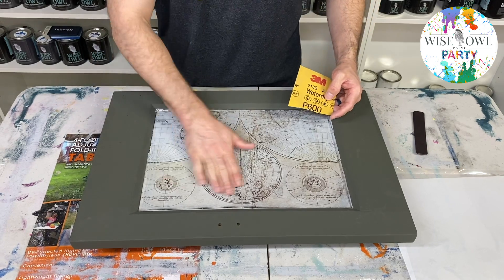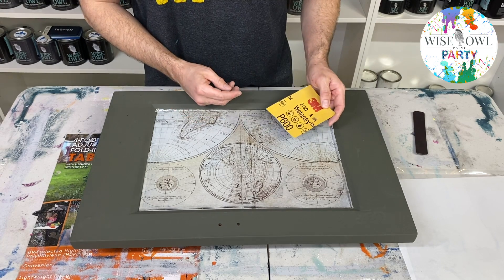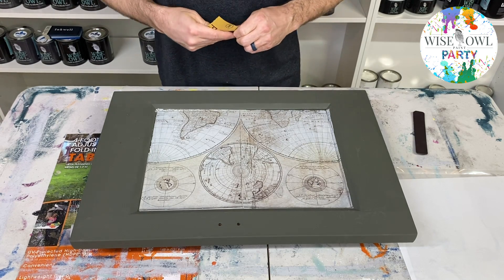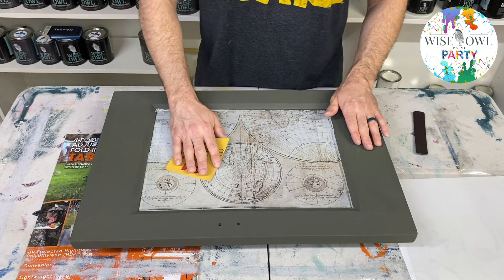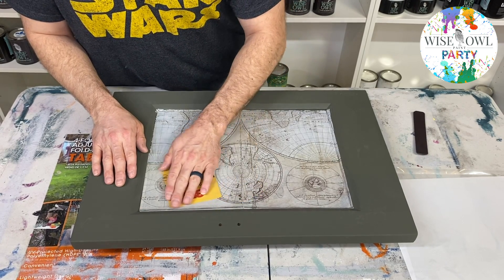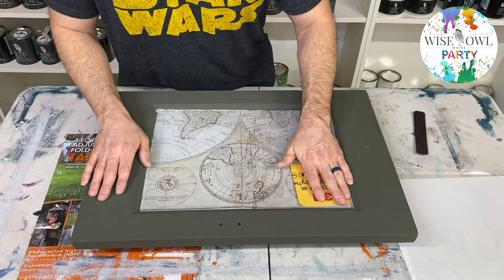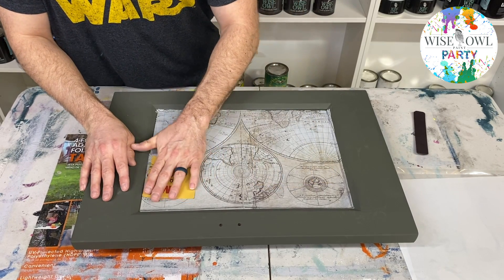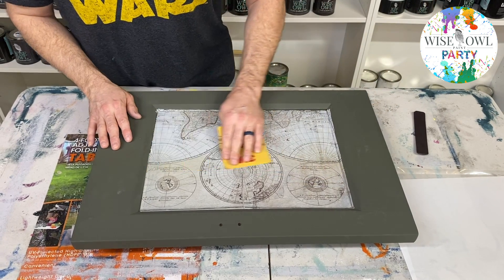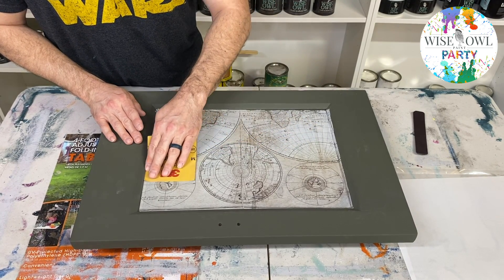So next step we have, we're going to burnish this with a wet-to-dry sandpaper, 600-grit. There's not a whole lot of grit to it — I've actually used it a few times before. That's kind of what you're looking for. We're just making sure this thing is attached really well before we apply any top coat to it. I'm just going to go over it really gently, and as you can see it's pulling some of the paint up in spots if you push a little harder, which gives the map an older look — which is kind of what I wanted.